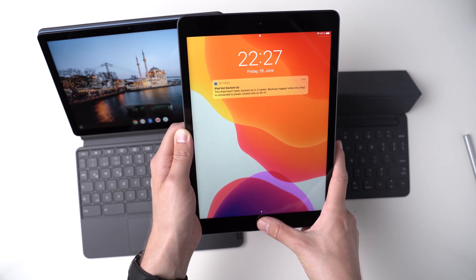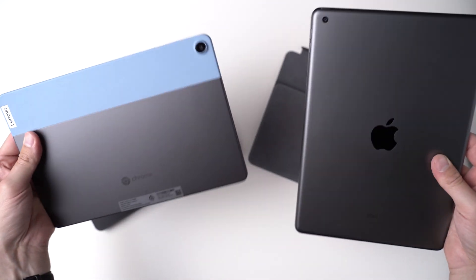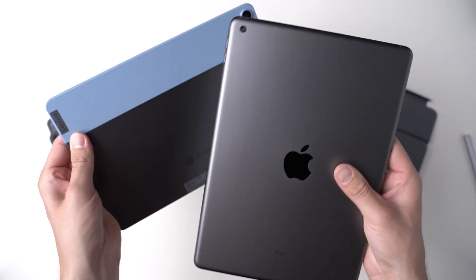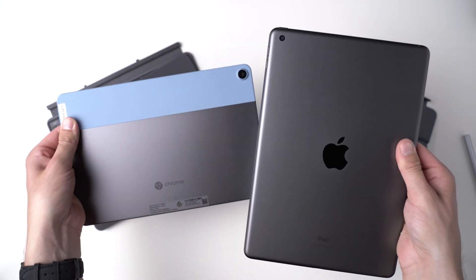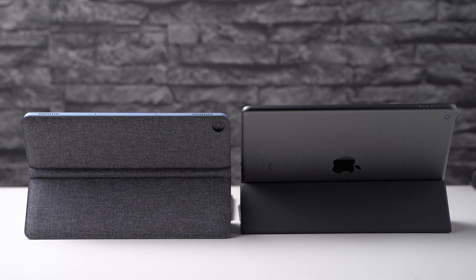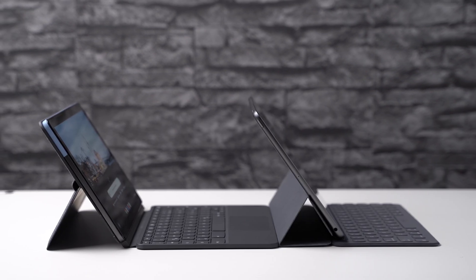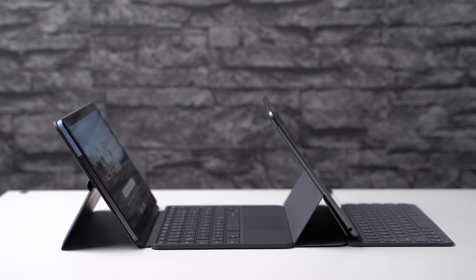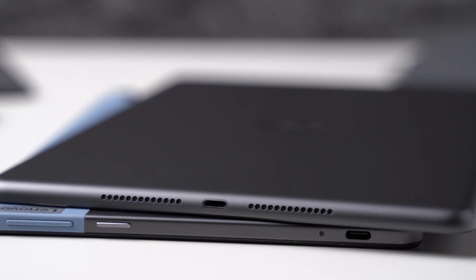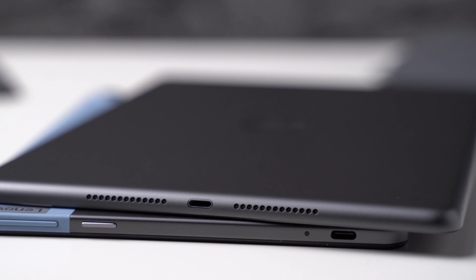The Lenovo does not have a fingerprint scanner or facial recognition. On the Duet Chromebook, the biggest part of the body is metal, but part of the tablet is covered by blue plastic. The transition from body to screen is not as smooth as on the iPad, but it's not too much of a deal. At 483 grams, the Apple tablet is a bit heavier than the 450 grams of the Lenovo, and slightly thicker at 7.5mm versus 7.3mm. Both have connectors for optional keyboards, but only the iPad has a headphone jack, while the Lenovo has USB-C and the iPad has the old Lightning connector. A microSD card slot is missing on both.